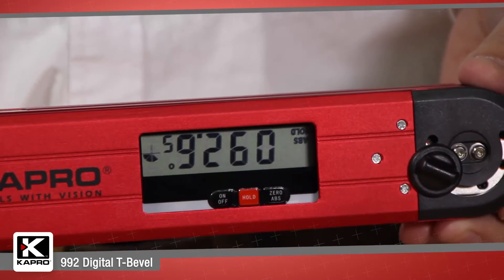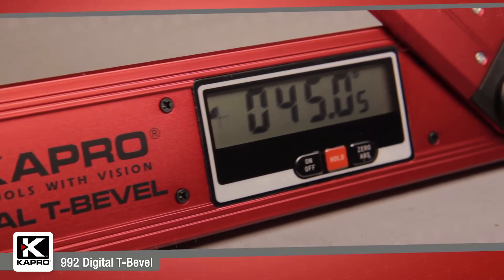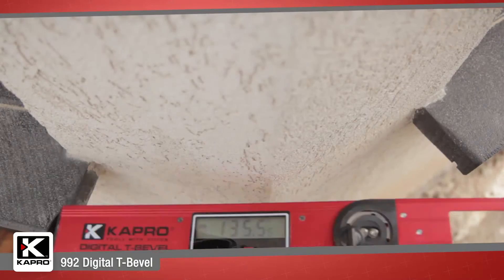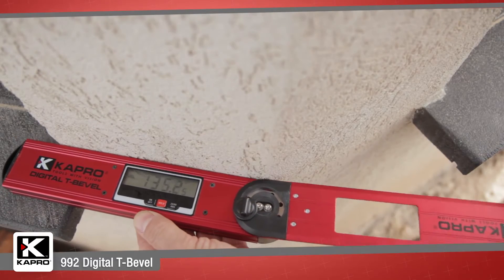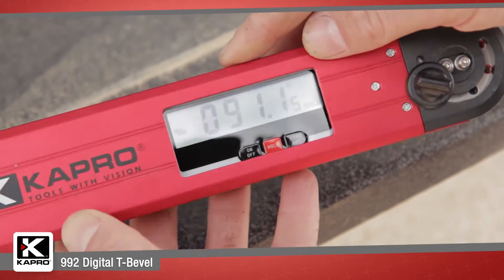The digital display conveniently flips when the level is turned upside down so you can always clearly see the measurement. You can set the reference angle to a false zero for transferring angle measurements and for gradient and slope measuring with the push of one button.